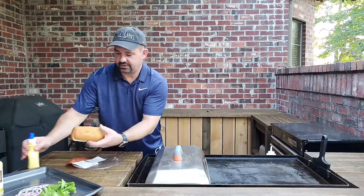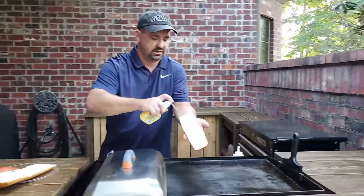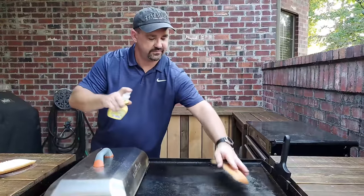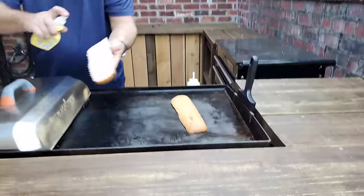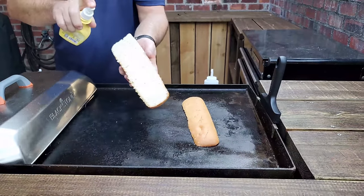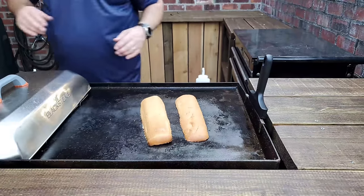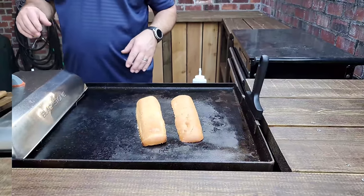The next thing we're going to do is take the butter and spray the inside of the pan. All I want to do is lay the bread in and get a little bit of toast to it — make the bread nice and warm. So we're just going to hang tight for a few minutes and we'll be right back.